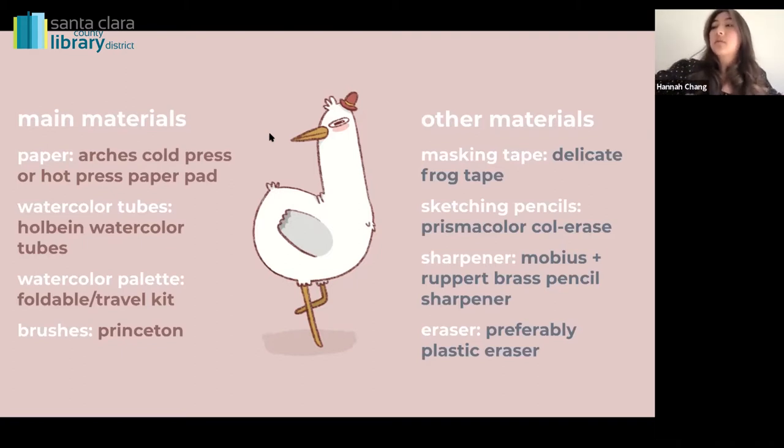I'll show you the difference in paper. The cold press has a grain texture — when you paint, that grain texture stays on there, which is nice if you want that quality. I tend to use this for watercolor because I like this texture. The hot press paper is very smooth, not much of a tooth to it. If you like a smooth texture, go with the hot press, but be aware it absorbs water really quickly.